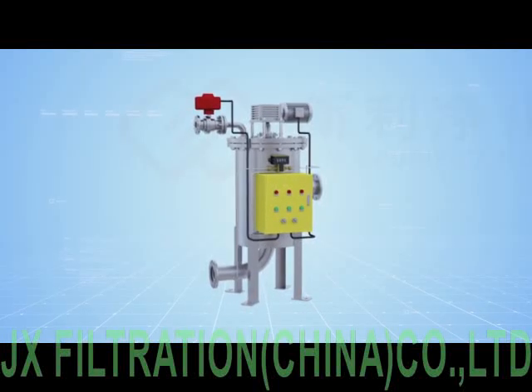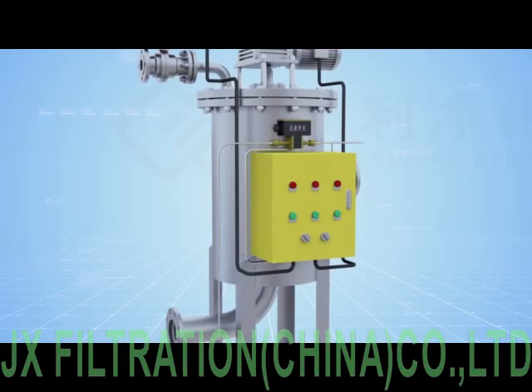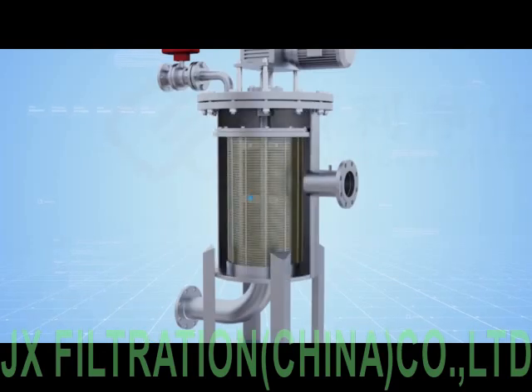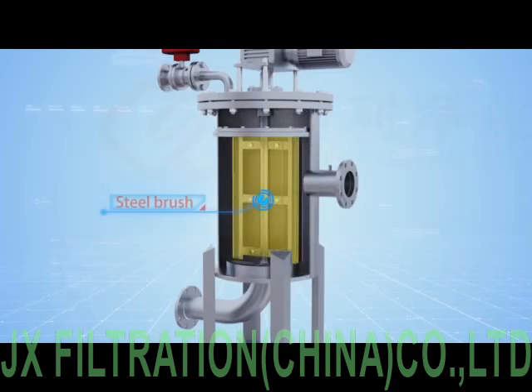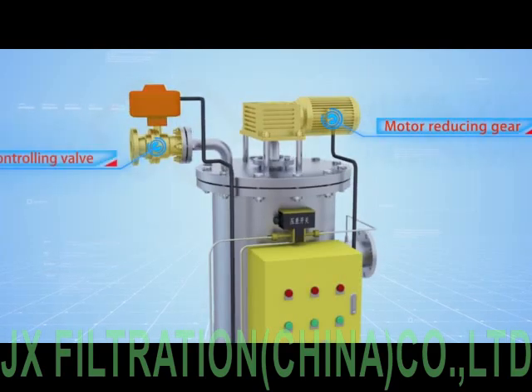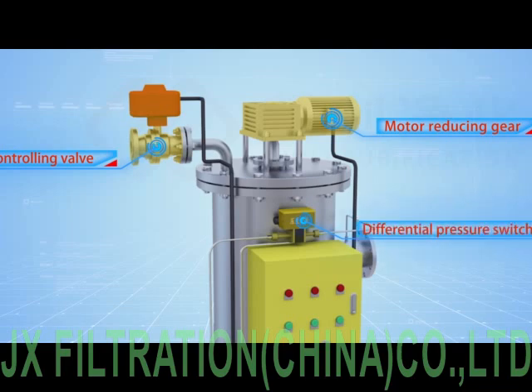The XLSF series brush self-cleaning filter consists of an inlet, outlet, filter cartridge, steel brush, motor reducing gear, drainage controlling valve, differential pressure switch, and electric controller.